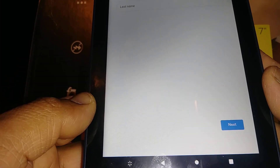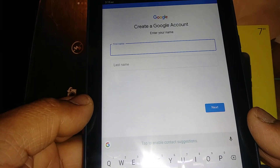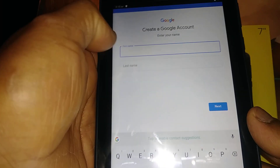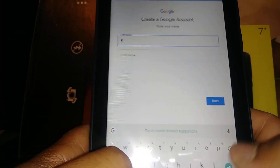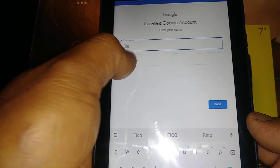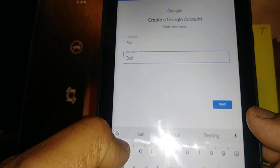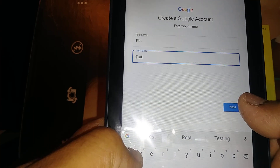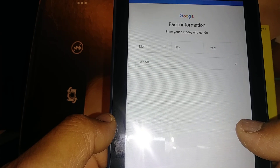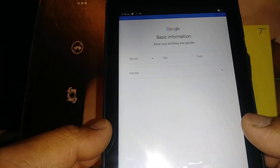Keep in mind this is a 1.3 processor tablet, so it may be a little slow when opening each section. First, enter your first name and last name, then hit the Next button. Now enter your month, day, and year of birth, and your gender.